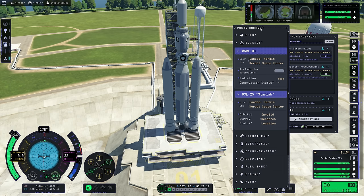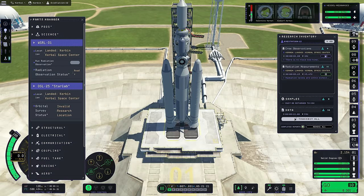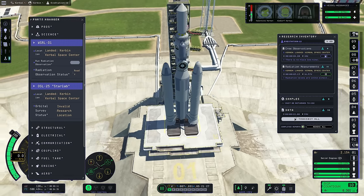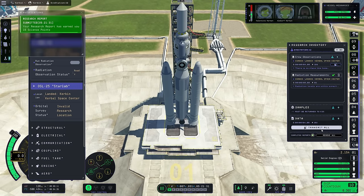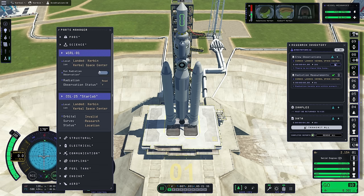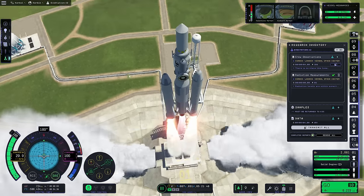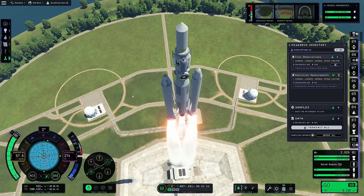Go ahead and transmit that right now, then we're ready to lift off. Going for the countdown while we're transmitting. We don't need this crew observation, so we can get rid of that. Now we can run another radiation scan at this point too - I don't know whether it'll work, but we're gonna run it right now.